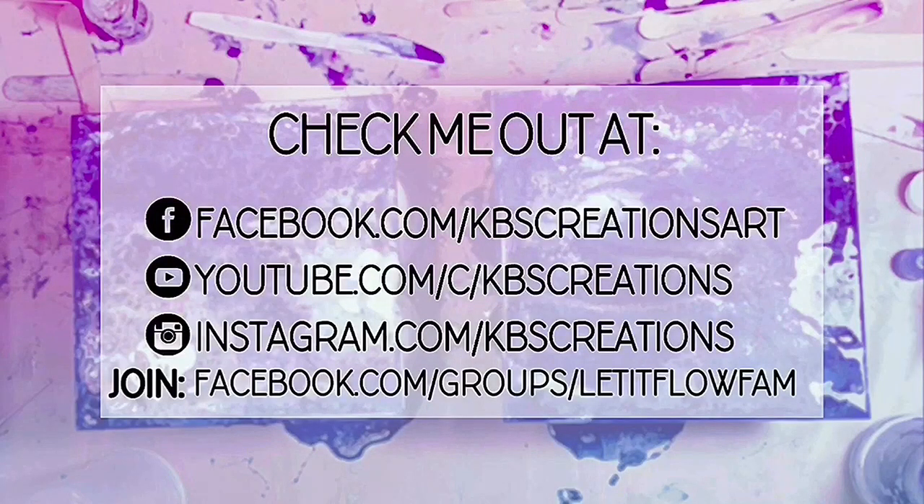Here's where you can check me out online. I appreciate it, and I will talk to you guys later. Bye!